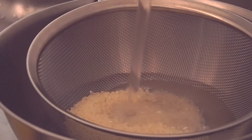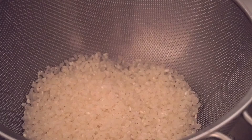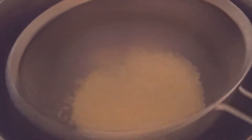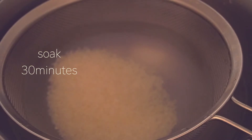You can prepare steamed rice while the chicken thigh is being marinated. Pour water into the bowl, then quickly stir the rice two or three times and drain. Pour water in again and stir the rice 30 times in a circular motion. Drain and repeat until the water in the bowl turns clear.